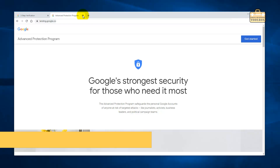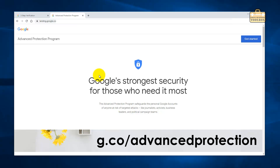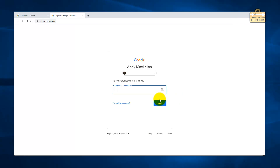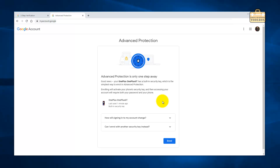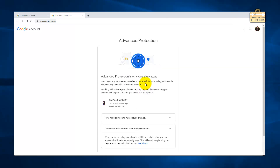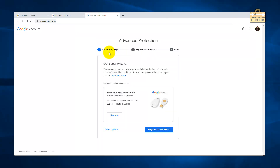Now that that's done, I'm going to get the Google advanced protection program up and running. I've gone to g.co/advancedprotection and I'm going to click Get Started. Enroll in Google's strongest account security — yes please. It's trying to use my mobile phone by default, which I don't want. I want to use the security key — enroll with a security key instead. It's a bit clunky that this is telling me not to use Titan when I've specifically just bought Titan, but whatever. I'll click the little link that says 'use two keys'.